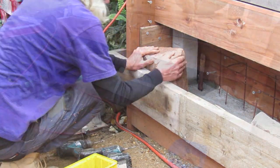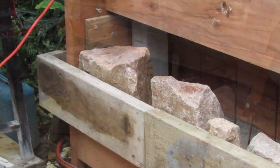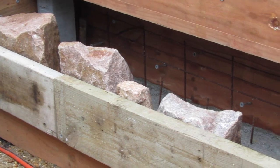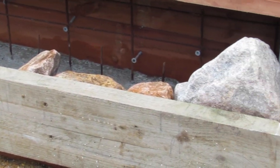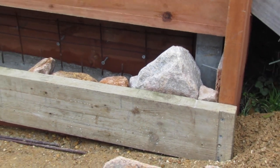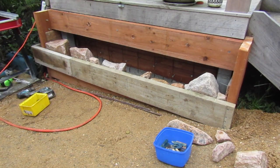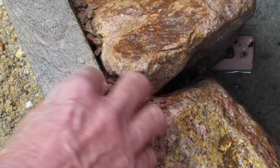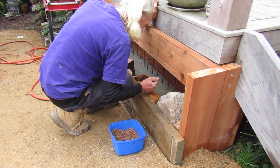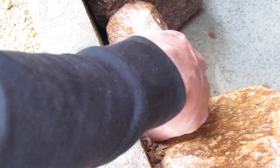With all the formwork in place, we can add all the stones for this first course. We often start from each corner and work our way into the middle. I do one final check over all the stones to make sure they're in the right position before we move on to the final stage, which is adding gravel between the cracks in the stones. This helps keep the concrete hidden, which is part of our dry stone wall look — to not see the concrete at all.